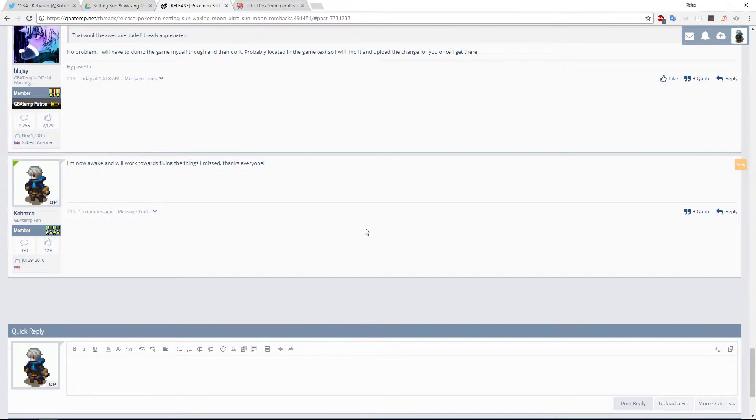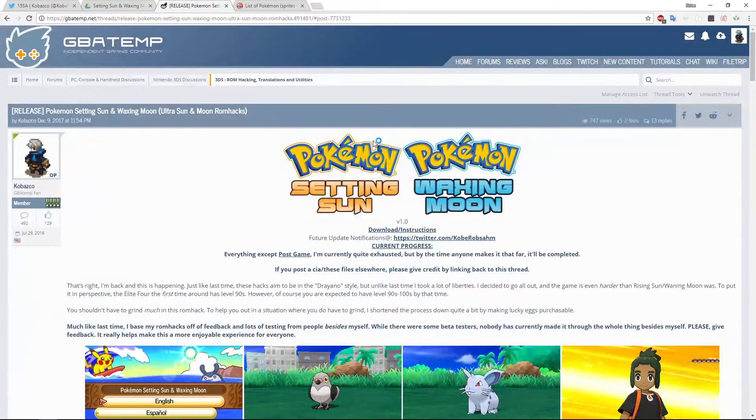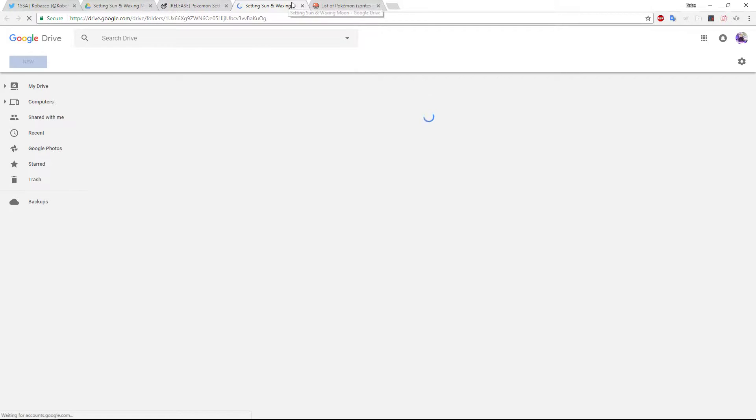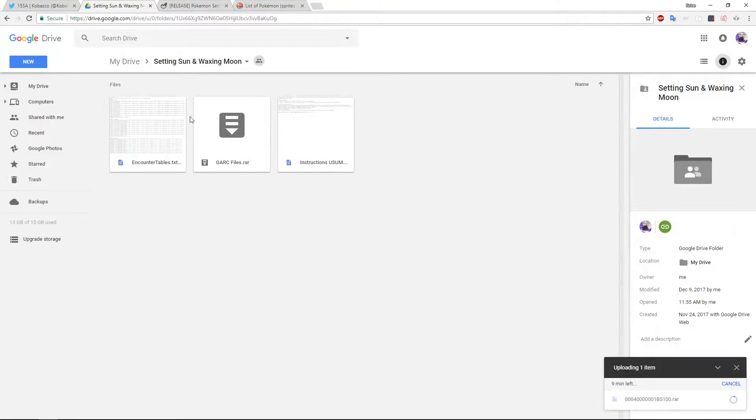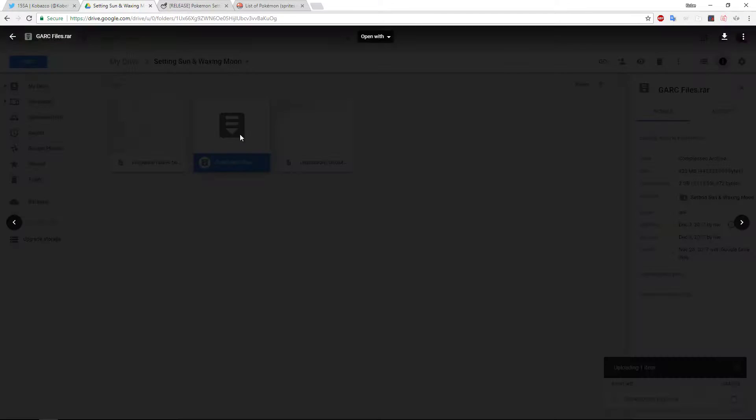When you are at my post — I don't know if it's easy to see — this is the download, right here. You click on it and you're taken to the Google Drive that holds everything, which I already had open. I'm actually currently uploading a new version right now. What you would do is double-click this and download it.